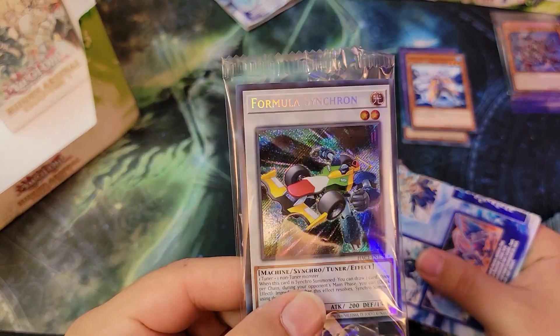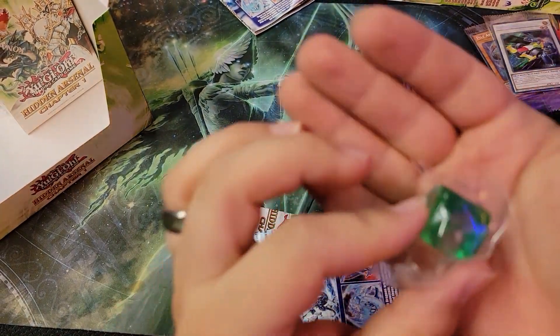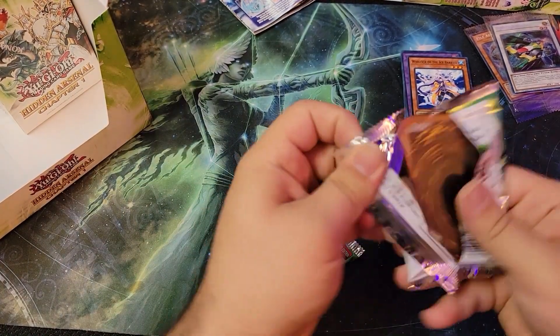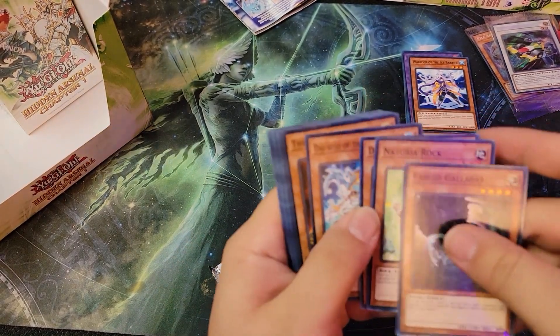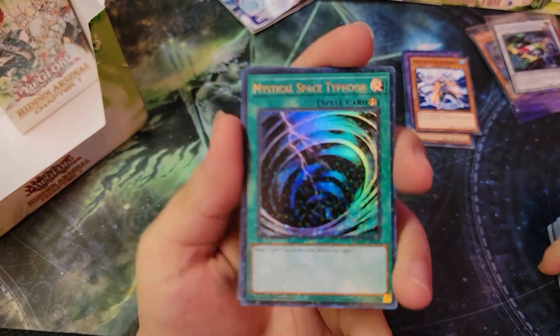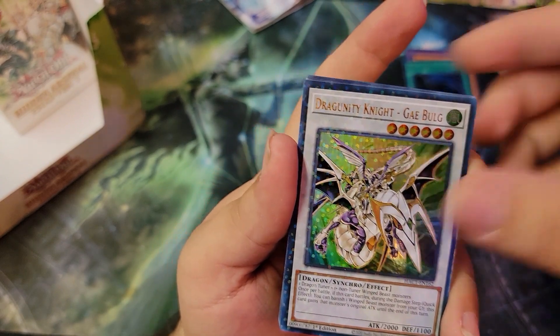Otherwise we'll be in this video forever. We got Formula Synchron — finally something different besides Pile Arm. But we got the same die again. We'll skip right through these. There's that Mystical Space Typhoon — nice! Dragunity Knight. Alright.